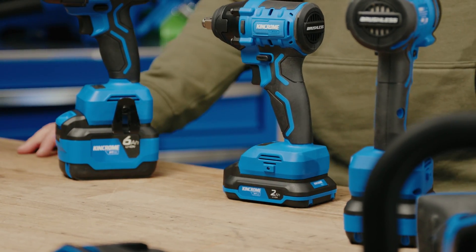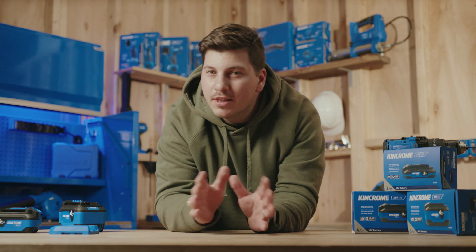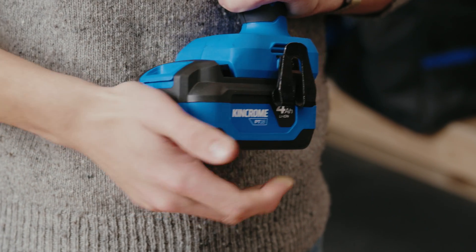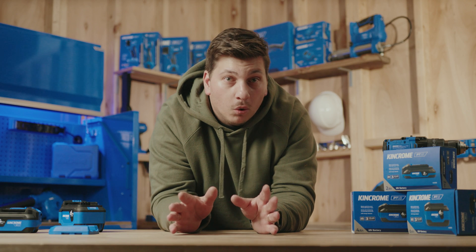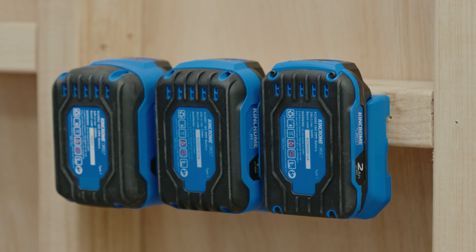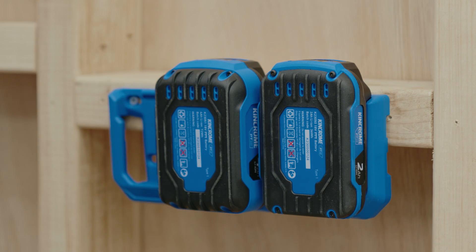The 2Ah battery is great for keeping things compact and light — perfect for tight spaces. The 4Ah is a nice middle ground, with more capacity and run time than the 2Ah. And when space isn't an issue or you need longer lasting power, go for the 6Ah. It's a bit heavier, which can sometimes be a good thing.